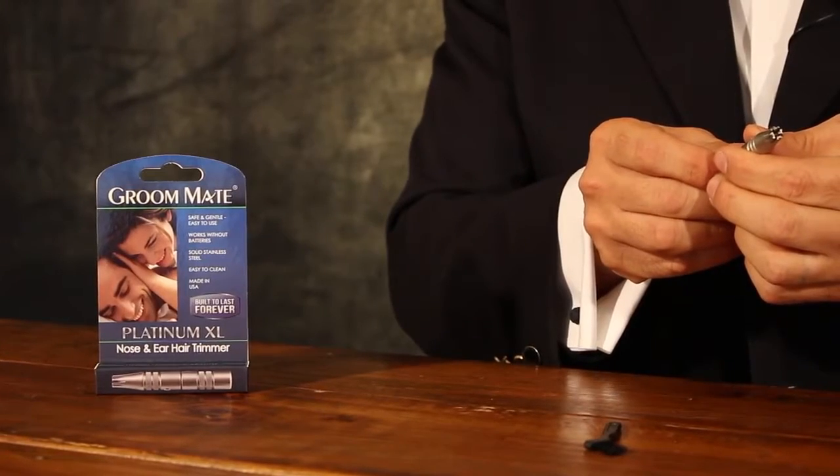However, there's also a rotary device that I'm very fond of and have been using for years as well. This is the GroomMate Platinum XL. Made in the US, 100% stainless steel, lifetime guarantee. A little bit of a learning curve, but you place it in your ear, twist, and the rotating blades cut the hair.